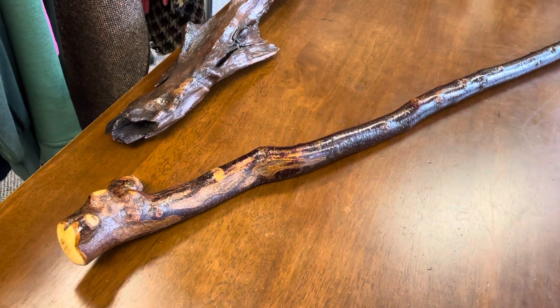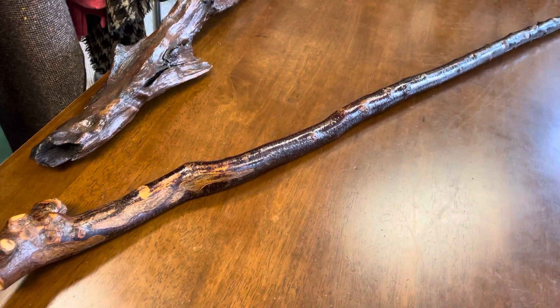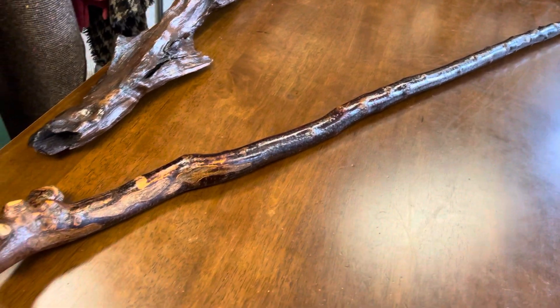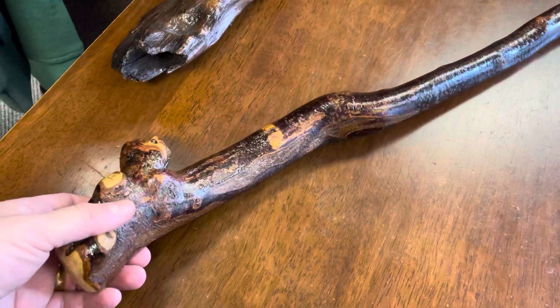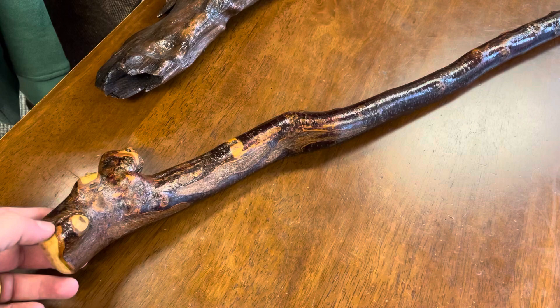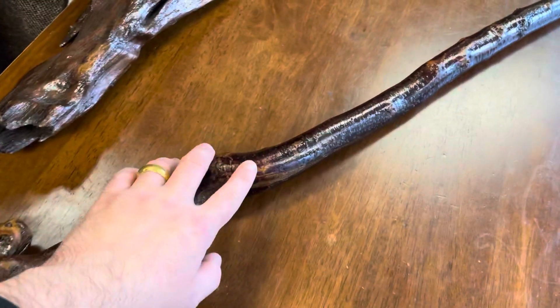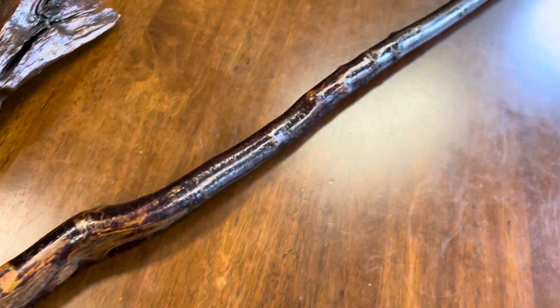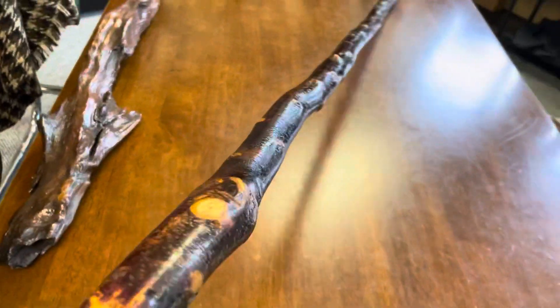Anyone who watches my channel knows I don't have these longer type of staffs that often. I don't think I've ever had one like this in my shop before. This one is a good, heavy, strong Blackthorn walking staff. It measures 55 and a half inches in length, the width here is about an inch and a half, and it kind of goes down maybe about an inch and a quarter towards the end at the bottom.